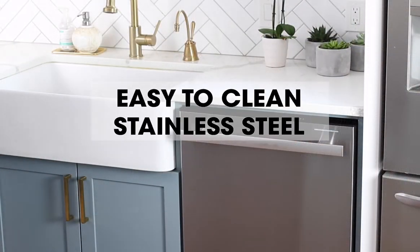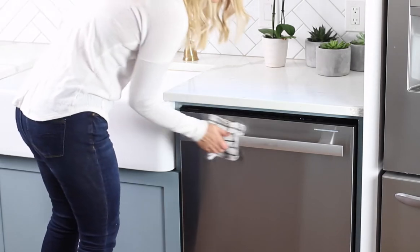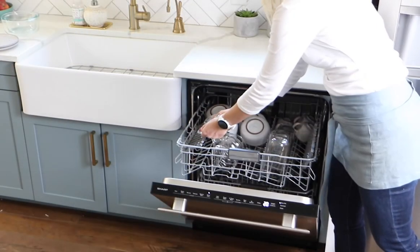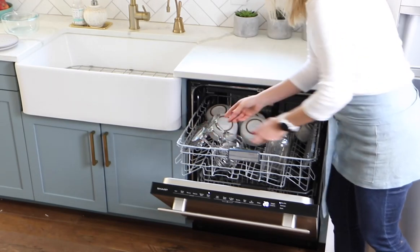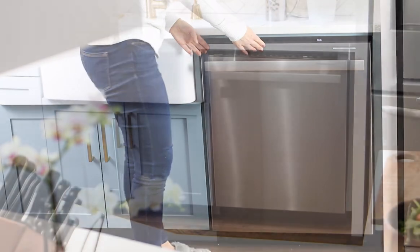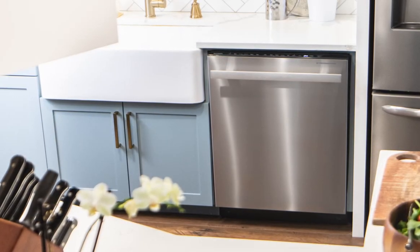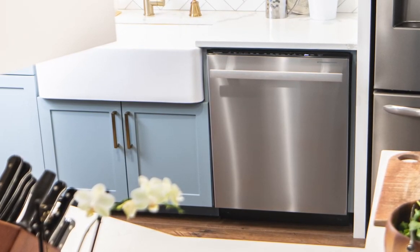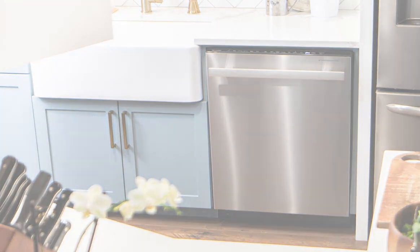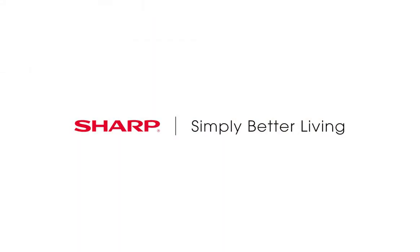The brilliant stainless steel finish is easy to clean and complements other stainless steel appliances. Classic and elegant, the Sharp stainless steel dishwasher was designed for your dream kitchen — clean design.